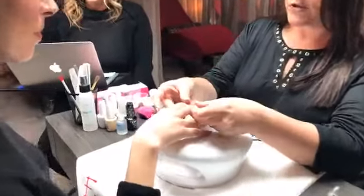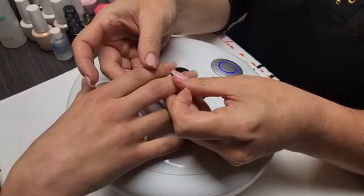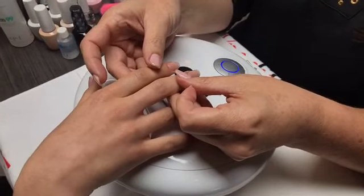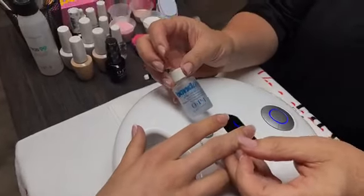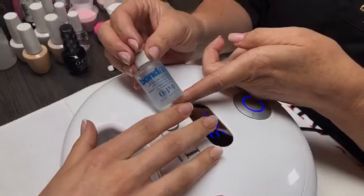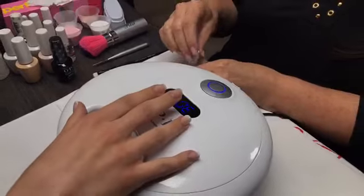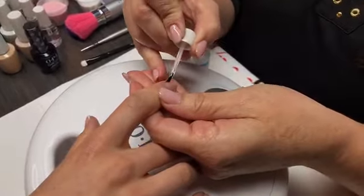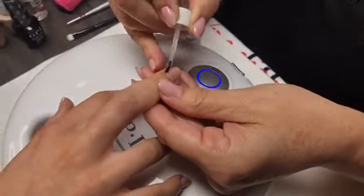Let's get started. I have my model here; I've already prepped her. You can get step-by-steps or any of the videos on our OPI Education app on Android or iPhone. After your prep, you want to go ahead and use your Bond-Aid. Bond-Aid rebalances the pH level as well as dehydrates the nail. We're going to apply one coat — you only need one coat of this.